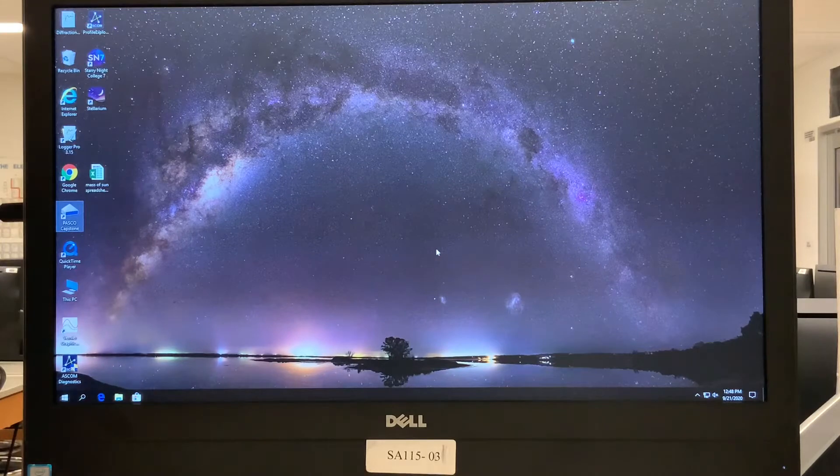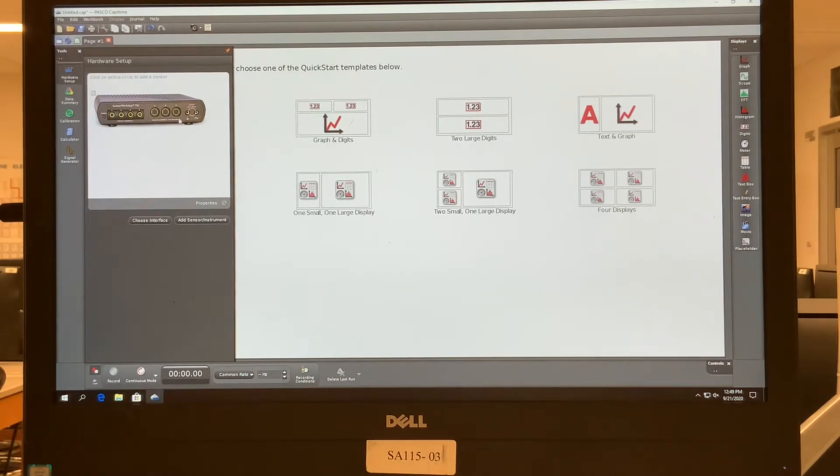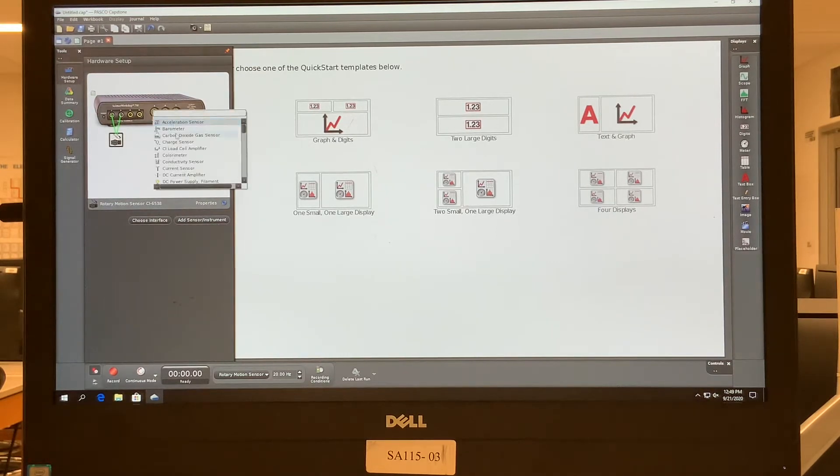Now on the computer screen, I'm going to set up the PASCO interface with Capstone software from scratch. I'll click on Capstone to start it up. Under hardware setup, in the inputs, channel one and two are the rotary motion sensor, and into channel A is the low pressure sensor — we'll select 'low pressure sensor' for that.